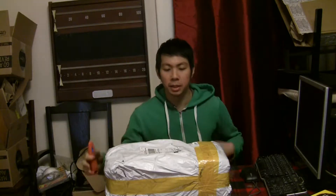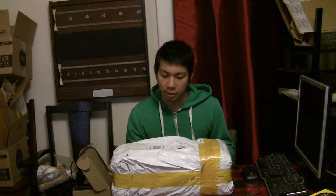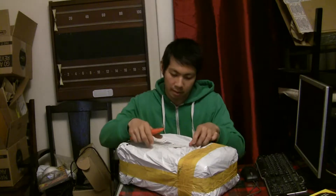What's up YouTube? Dougie Chong here. Today I'm going to be unboxing a power supply I got from AliExpress. It's a server power supply, and it's supposed to be 2,400 watts platinum.